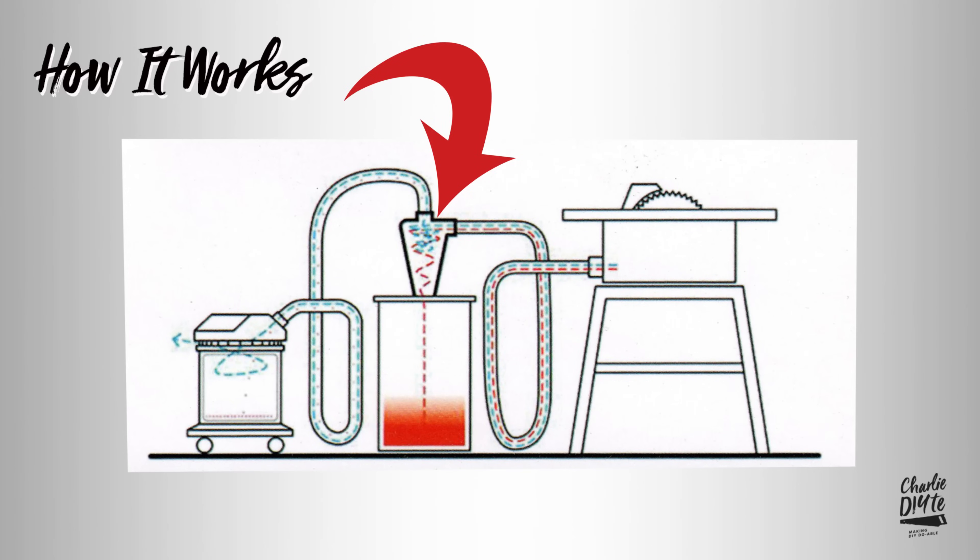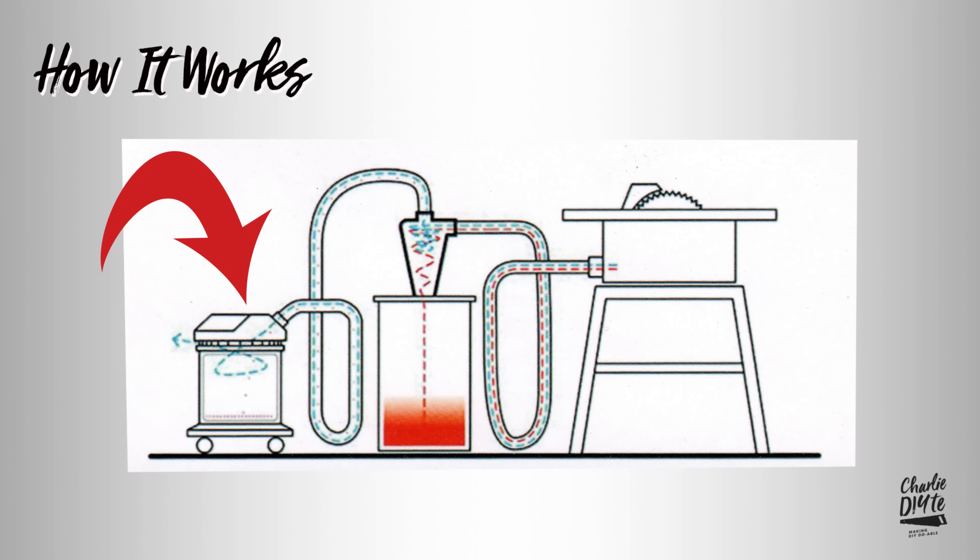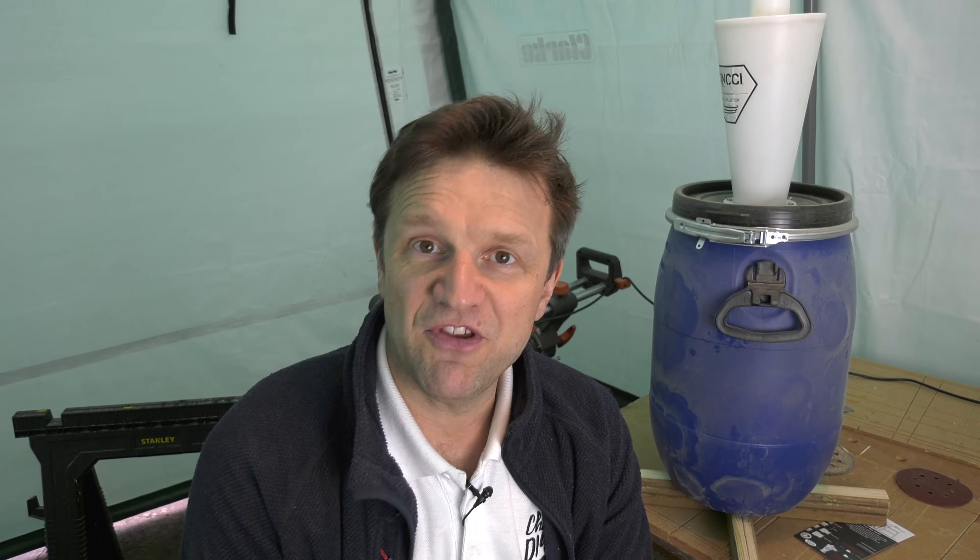The idea of this is it separates out all of the MDF dust, sawdust, building soot, and all that sort of stuff that you vacuum up, and rather than depositing it in your vacuum cleaner it puts it in this barrel. This could be really useful for any of you who have a messy DIY job coming up and you're not quite ready yet to commit to spending that money upgrading your existing domestic vacuum.